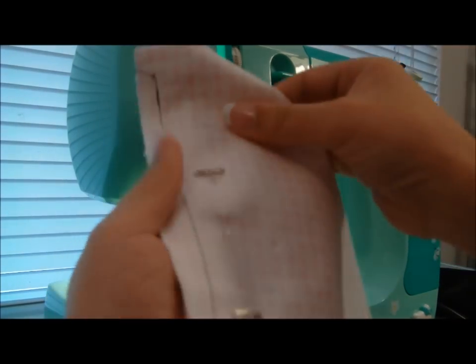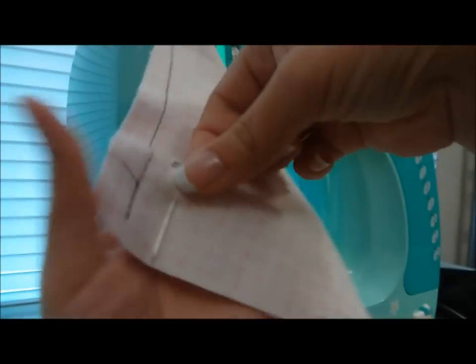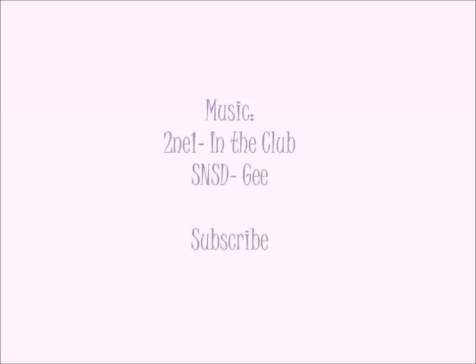Unpin the fabric and there you go! Hope this helped! Happy sewing and see you next time!